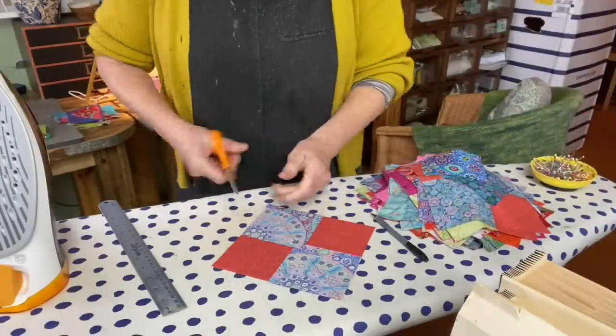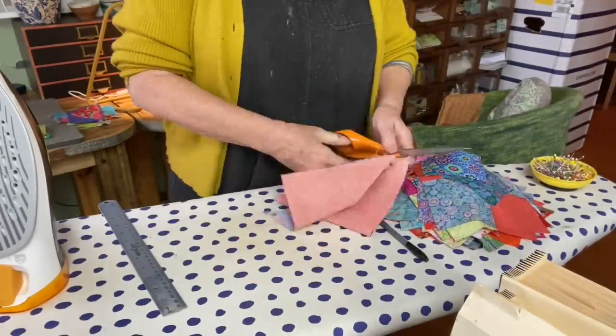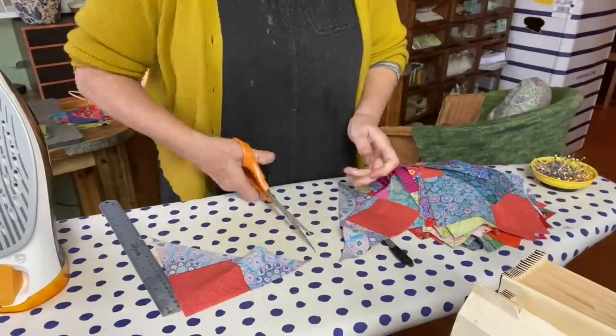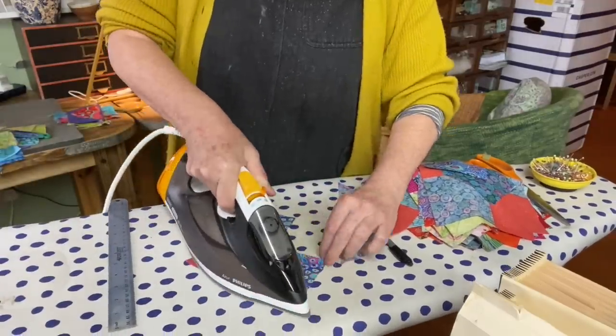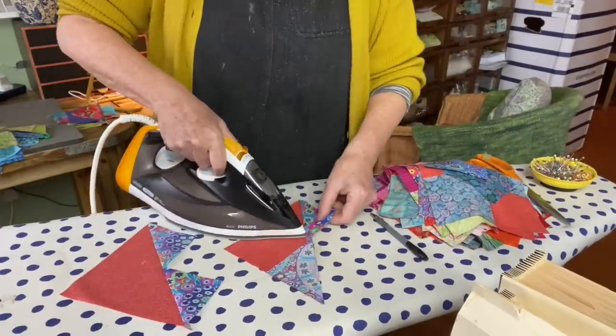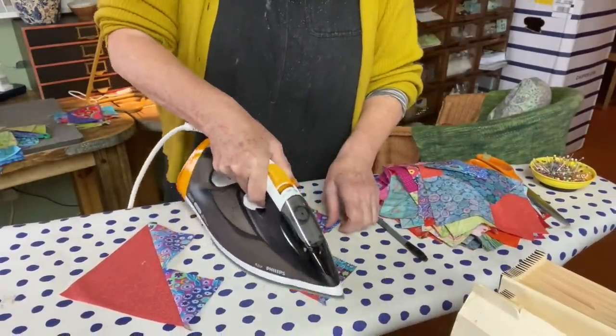Hello YouTube friends. The last time we saw this quilt commission that I'm making - a flying goose quilt - I got it to a certain stage. I'm making the no-waste flying goose quilt block that yields four units from one set of sewing.